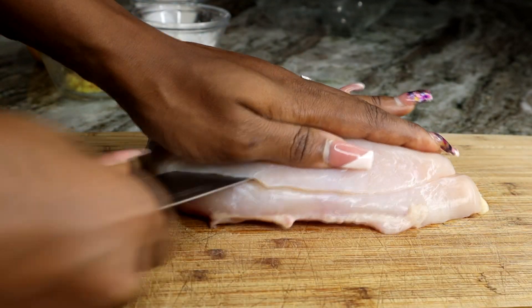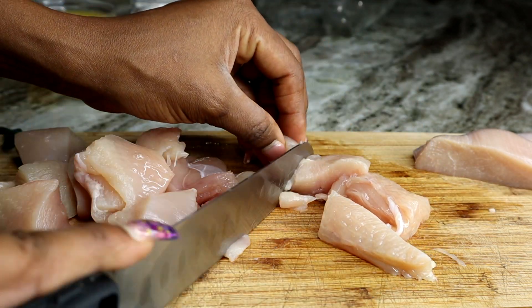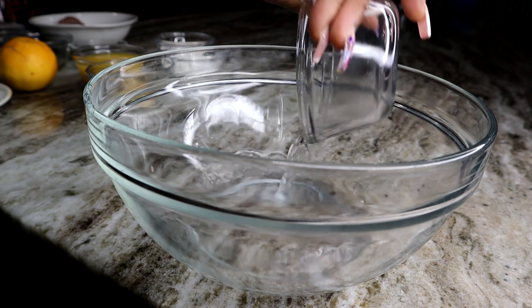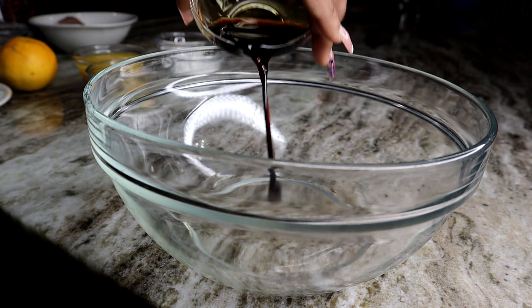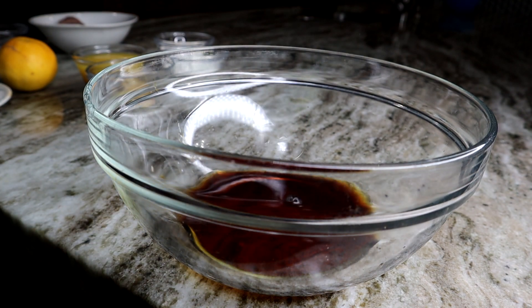For this recipe I'll be using chicken breast. I am going to cut it into bite size pieces. Now it's time to make the sticky sauce — I am using water, soy sauce, rice wine vinegar, and sugar with a little bit of honey.